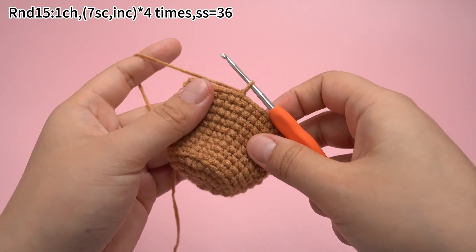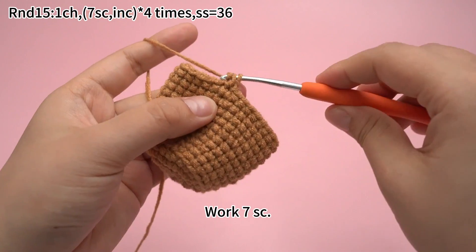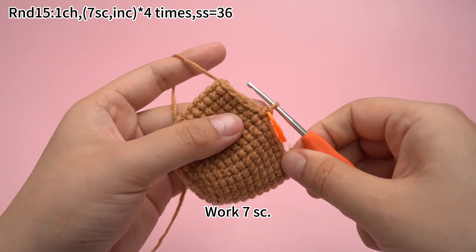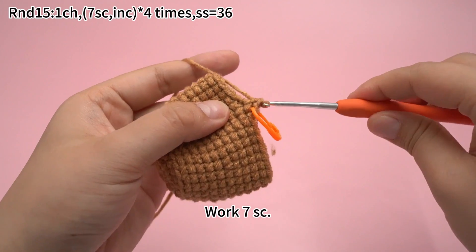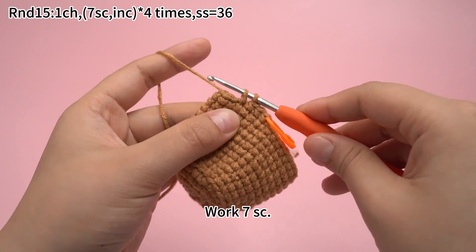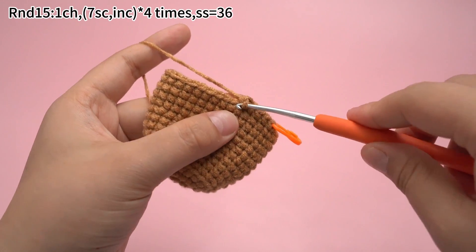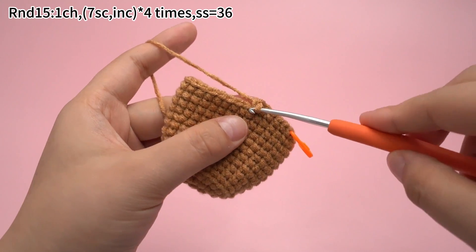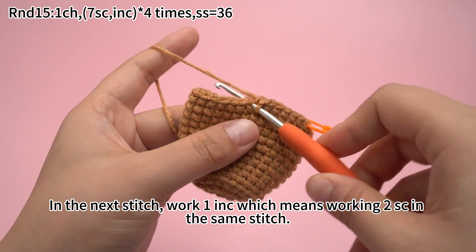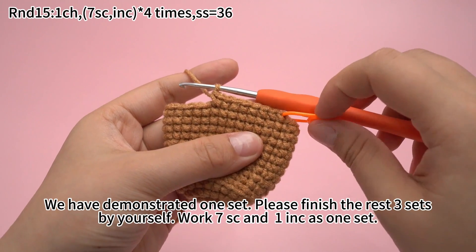Work 1 chain stitch first. The first set: work 7 single crochets. Remember to mark the first stitch. In the next stitch, work 1 increase, which means working 2 single crochets in the same stitch. We have demonstrated 1 set.